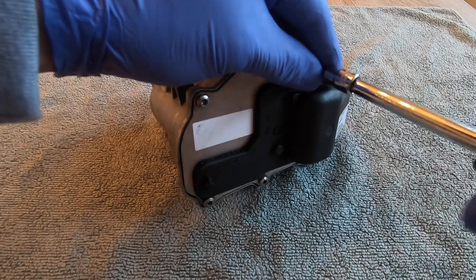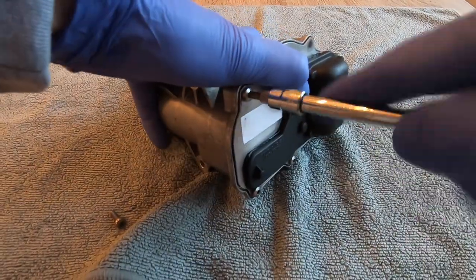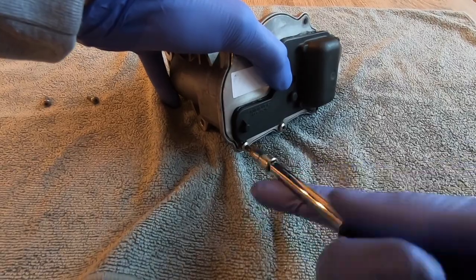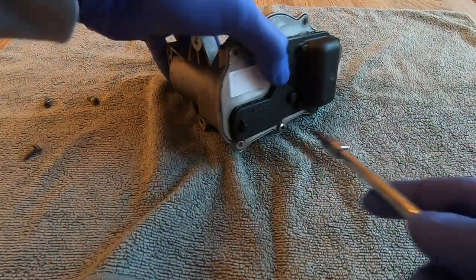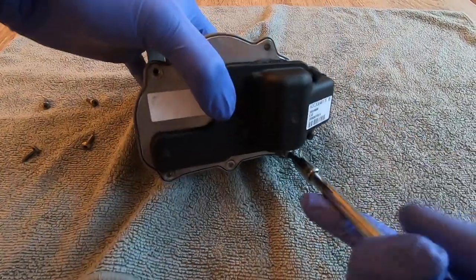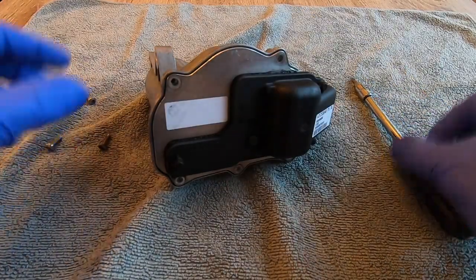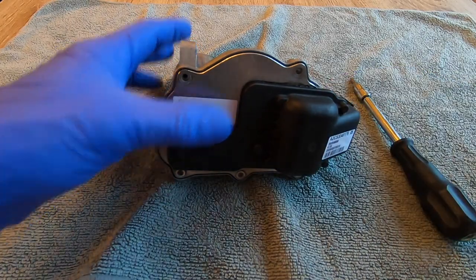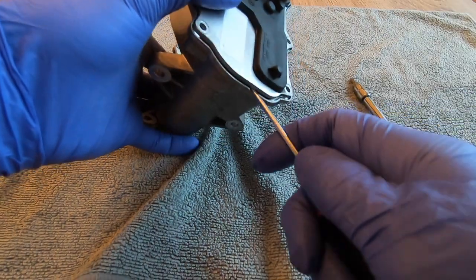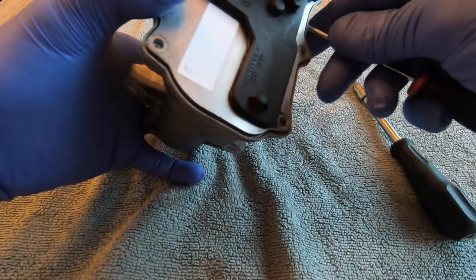In an effort not to bore you, I'll speed up the footage a bit. All right, that's all the screws out — let's separate the lid. We'll sneak our pocket screwdriver in there and gently pry it open; it shouldn't take too much effort.